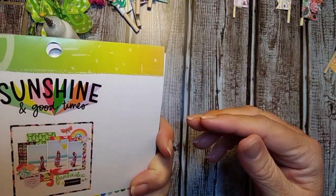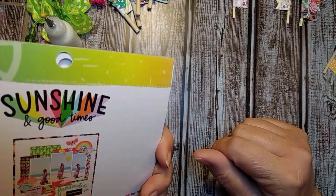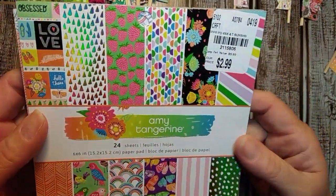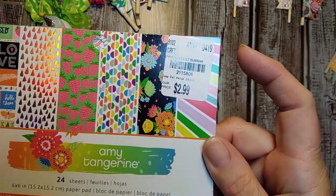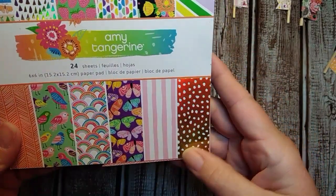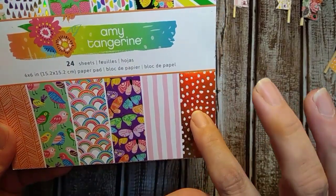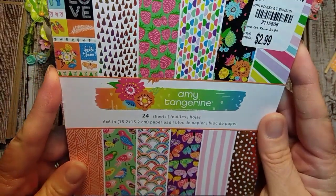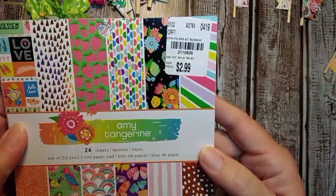It just says sunshine and good times. It is by American Crafts and I love the gold foil, especially this one. There is a lot of gold foil in here and I used the butterfly and this one, this one and this one. I did get this at Tuesday Morning. It was only $2.99 which is a really good deal. So alright let's get started.